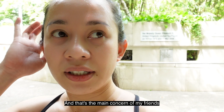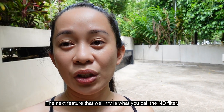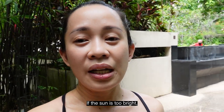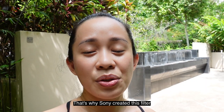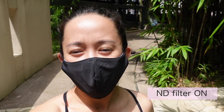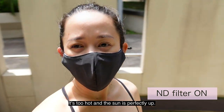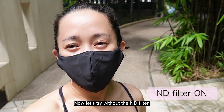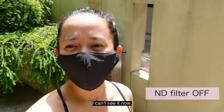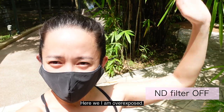That was also the main concern from friends about my earlier videos. The next feature we'll try is the ND filter. What is an ND filter? If the sun is too bright, you get overexposure in your shots. So Sony created this filter that you can incorporate in those situations. We're now set with the ND filter on. The sun is very intense and directly overhead. Now let's try without the ND filter — this is what it looks like without it. I'll assess the difference when I edit the video.